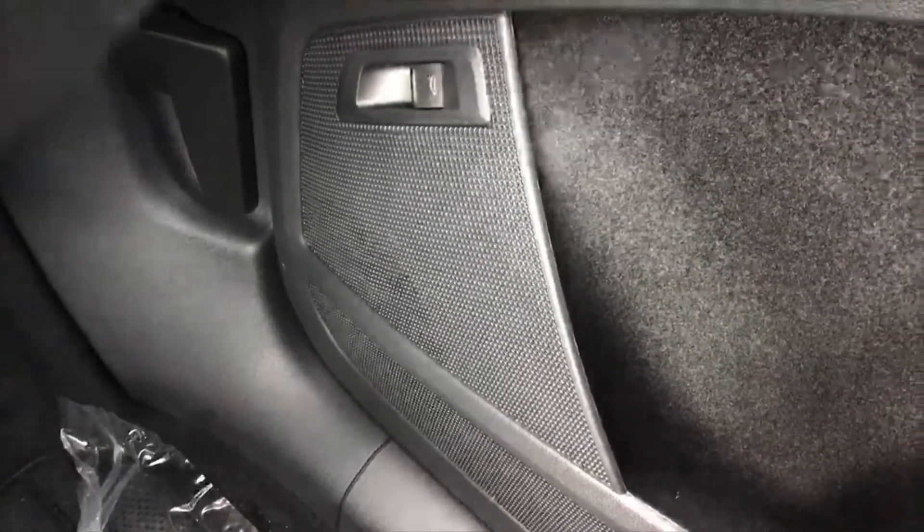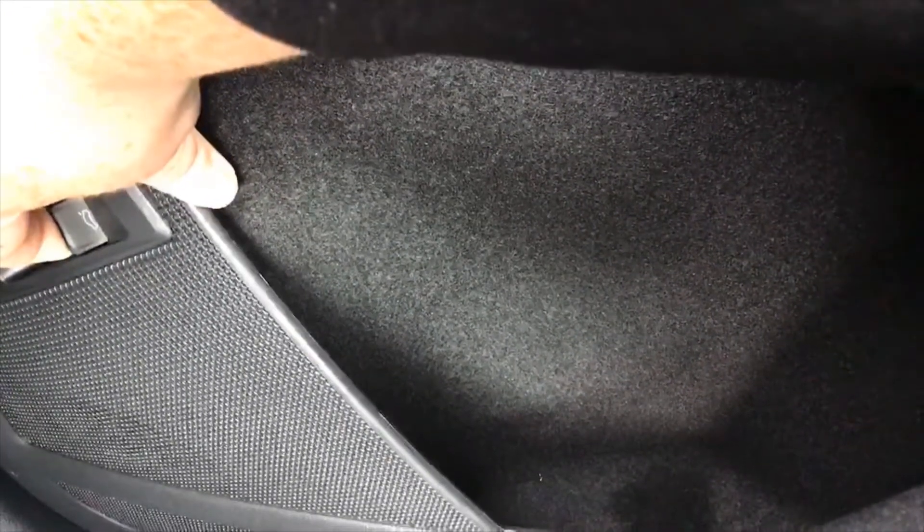Once your ignition is on, you can open the back boot from the inside and close it again by lifting up that button. Keep your finger on it when you're shutting it until it locks all the way in place and you hear the loud clunk.